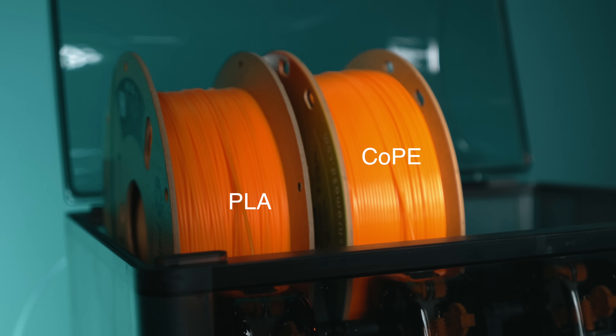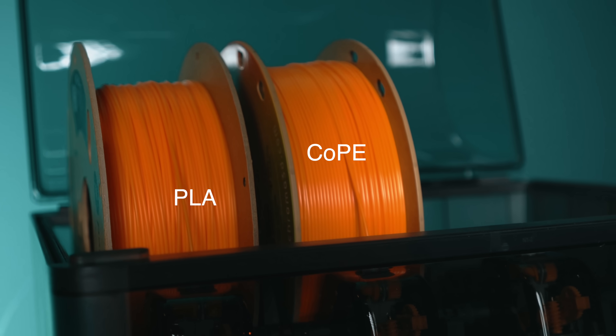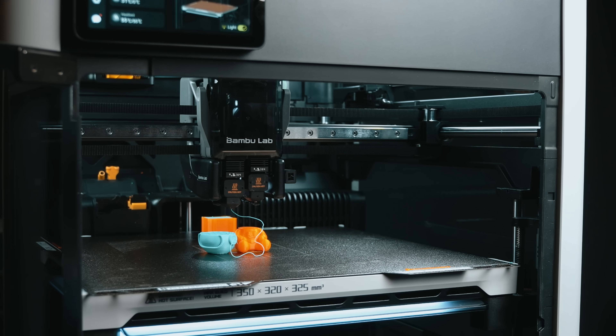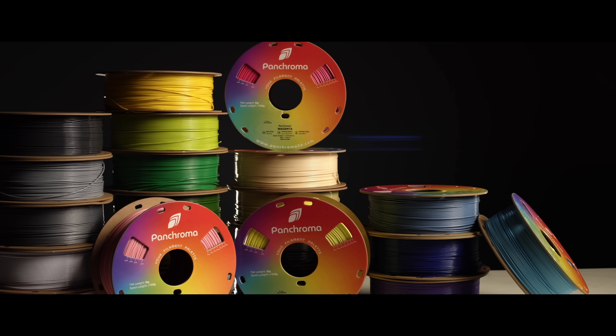Some of the confusion was that people dropped CoPE into their AMS MMUs right alongside their PLA spools. They hit print, and then disaster. Models split in half at the layer change. Colors peeled apart. Time and material wasted. And if that's ever happened to you, you know that feeling — watching a print fall apart while you sit there helpless. It's one of the worst moments in this hobby.